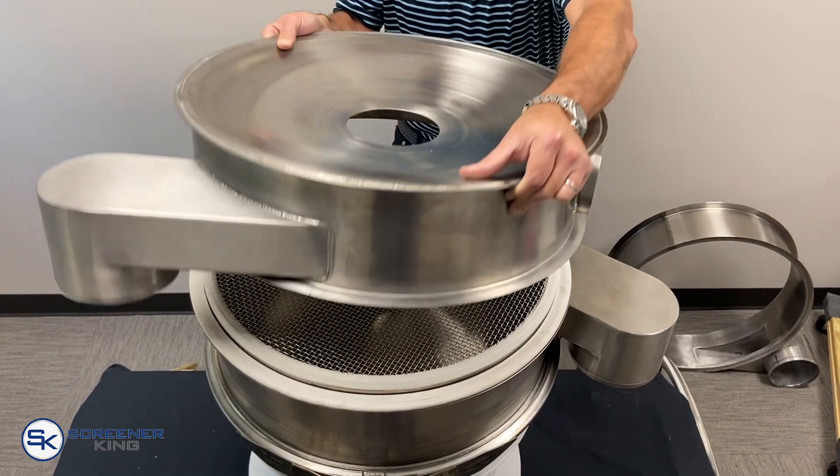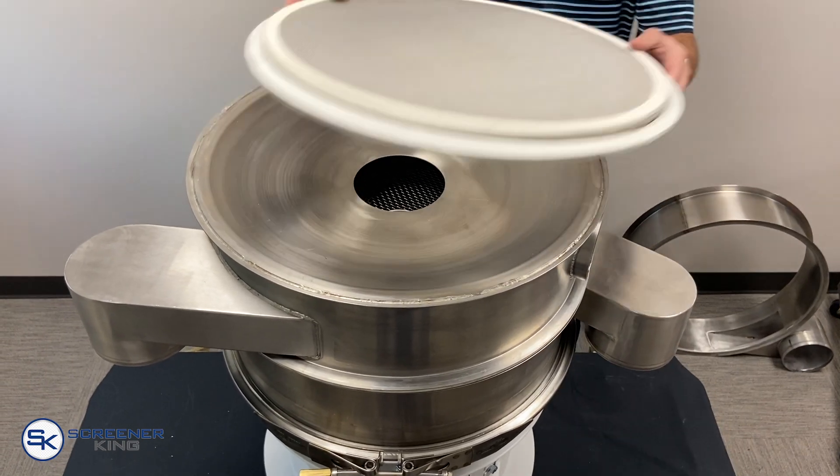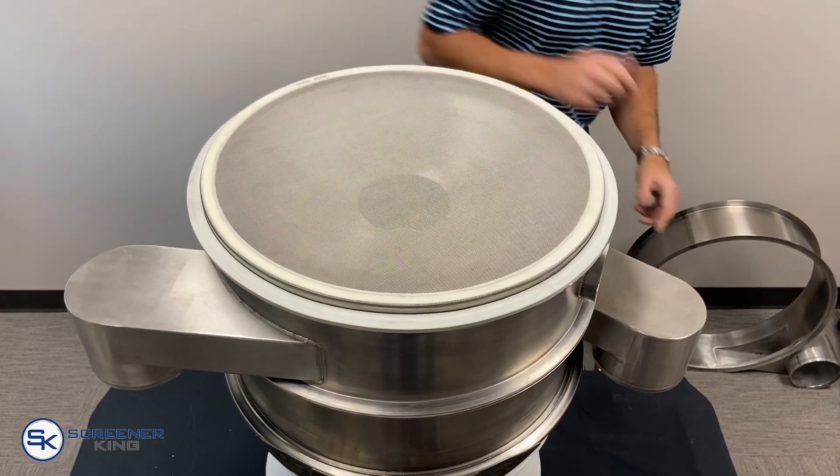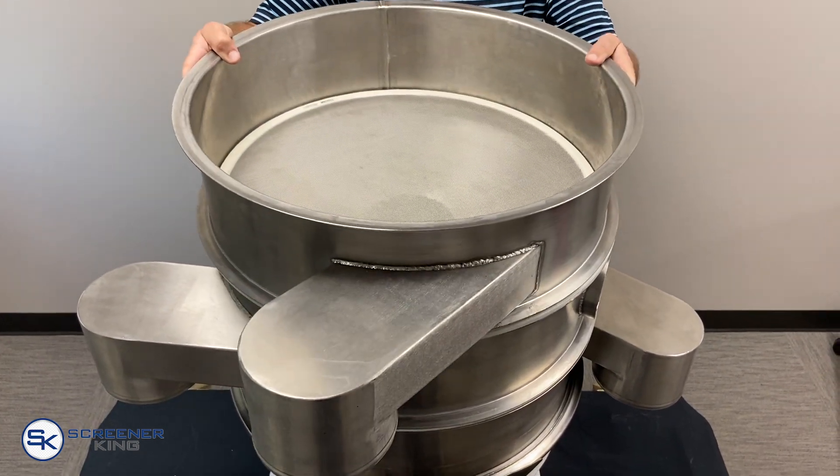Modular by design, the unit can be assembled for a single or multi-part separation process. In multi-screen setups, a distribution frame is used between the screens to recenter material falling through the top screen onto the screen below.